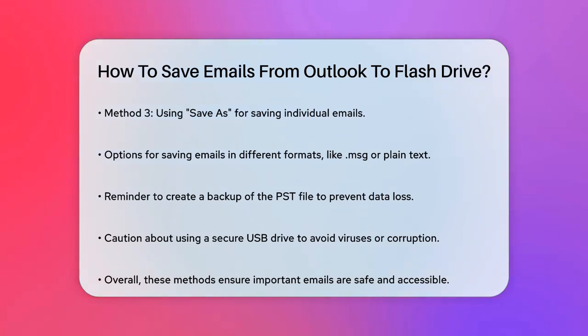Additional tips: before you start, make sure to create a backup of your PST file to avoid any data loss. Also, be cautious about the USB drive you're using — it could be infected with a virus or corrupted, which could affect your PST file. By following these steps, you can easily save your Outlook emails to a flash drive, ensuring your important data is safe and accessible whenever you need it.